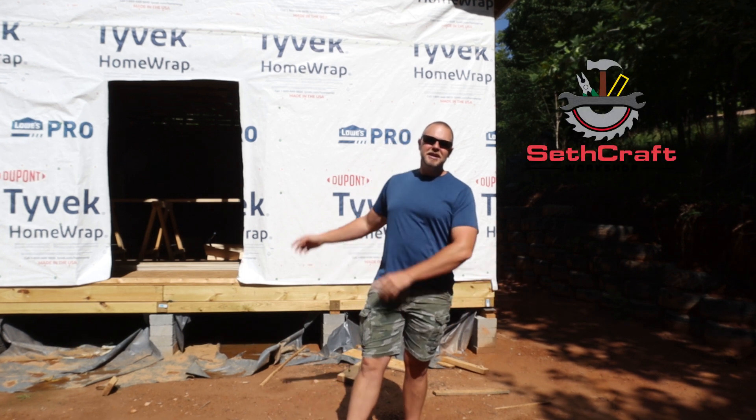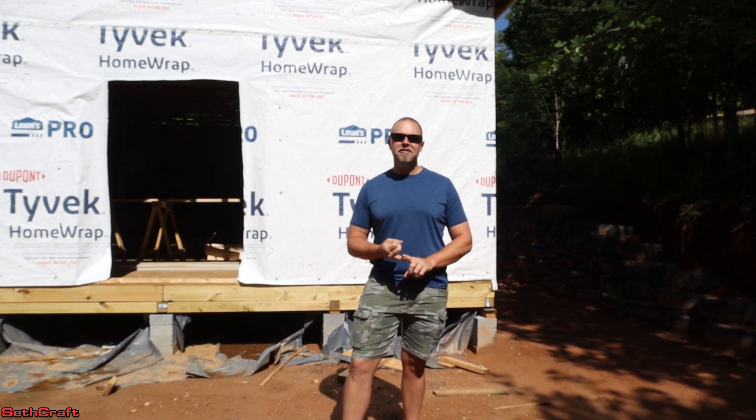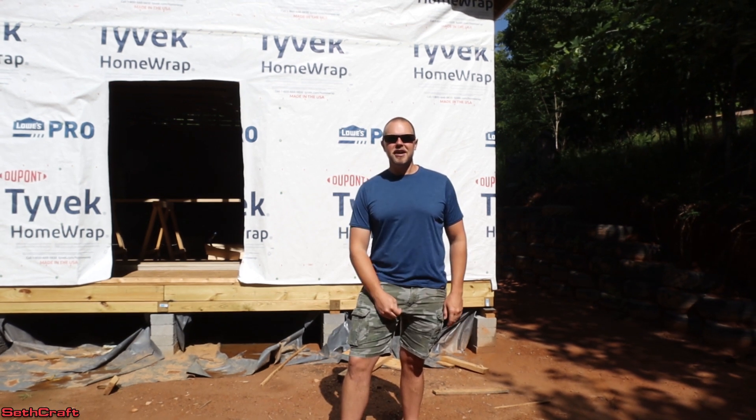Welcome to Sethcraft. I'm currently building a 20x30 shop and it's time to get the fascia, the soffit, and the gable end sheathing up. So let's go ahead and get started.